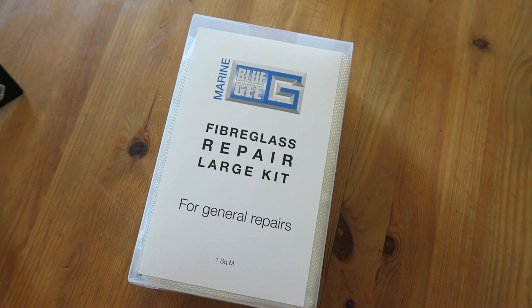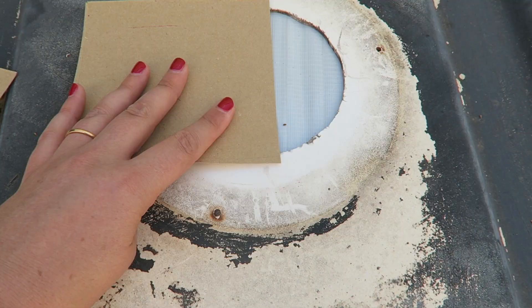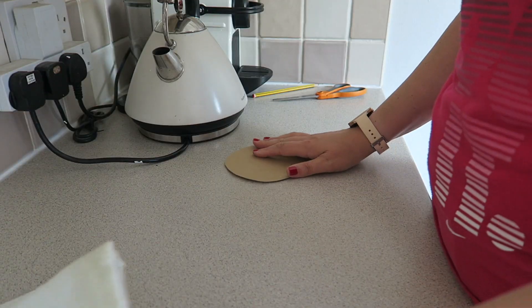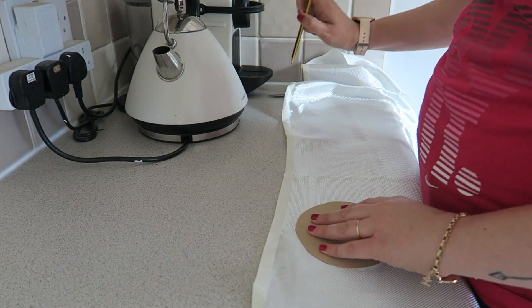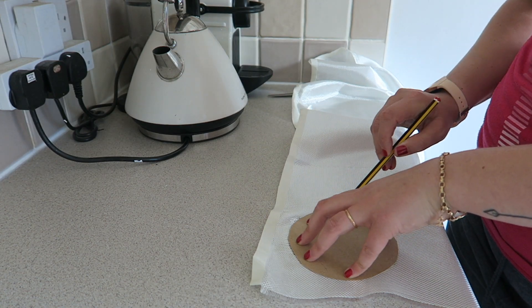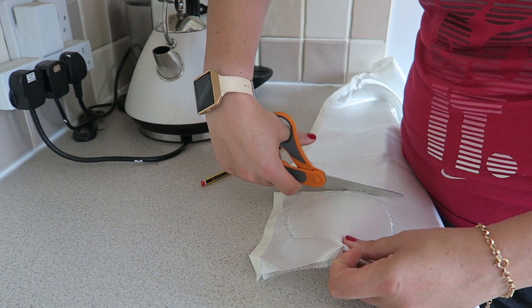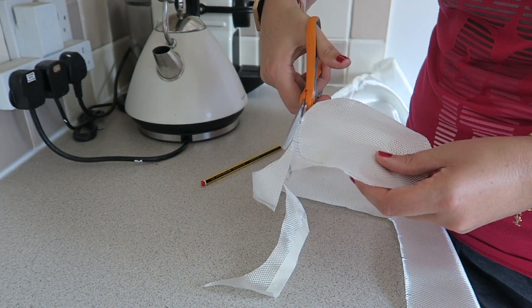I found this fiberglass kit in a local marine shop just down the road from us — I think it was about £35. I then had to cut a template for the hole using just a piece of cardboard, and I just cut it until it fit. Then I cut out the pieces of fiberglass by tracing around the cardboard — I think I cut out about 10 pieces. It's quite easy to cut; I used kitchen scissors and they seemed to be perfectly fine.